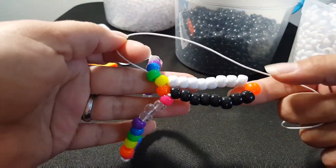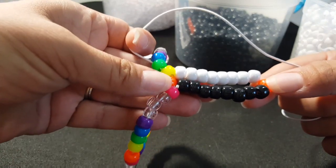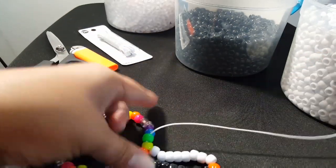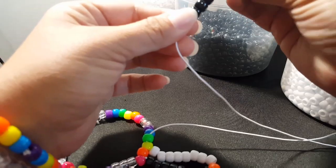We're going to go through this yellow and green. That's what it looks like. The middle bead down here is going to match this side up here. So we're going to add eight black beads.